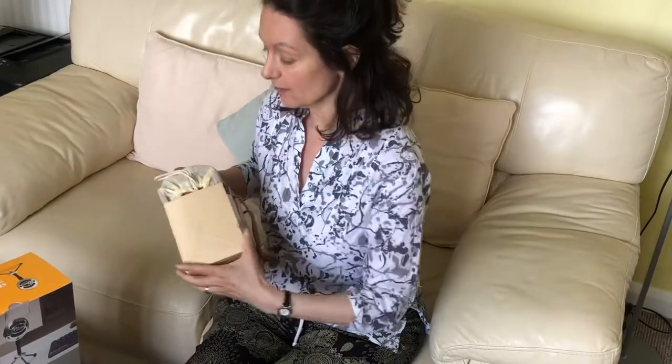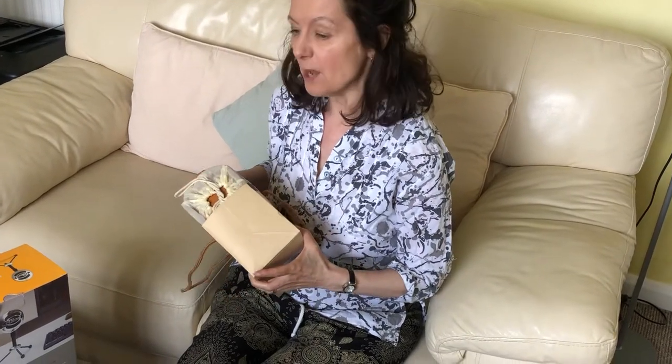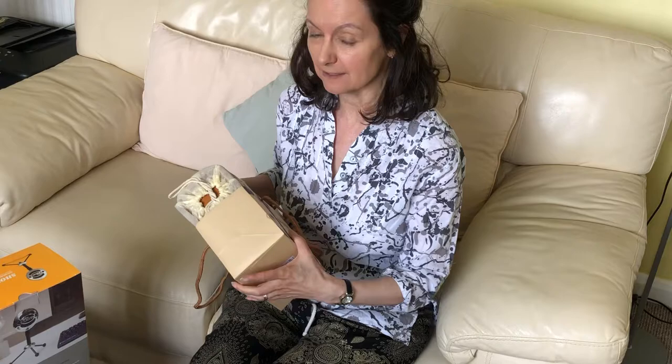So I've decided to get another microphone which is this one — the Snowball — because that will give me an all-around sound.